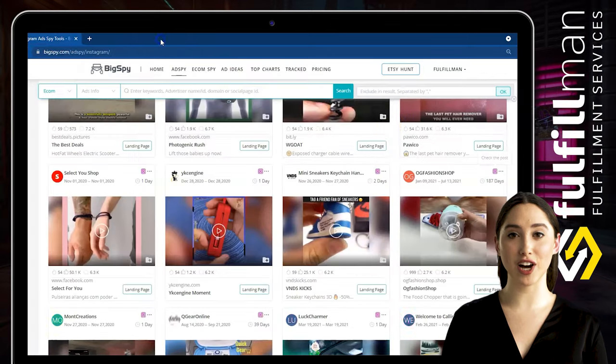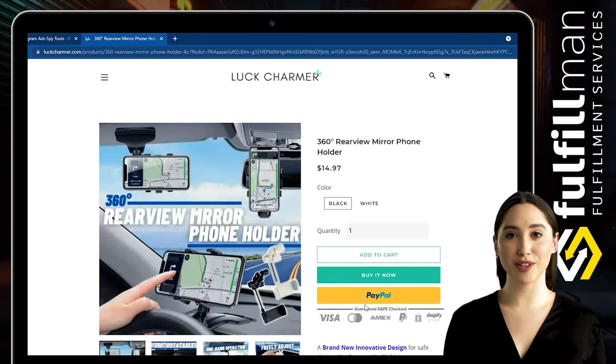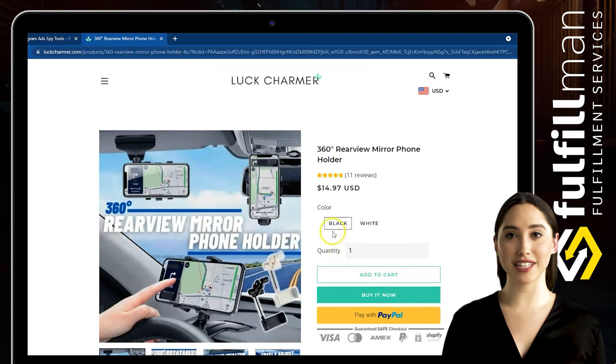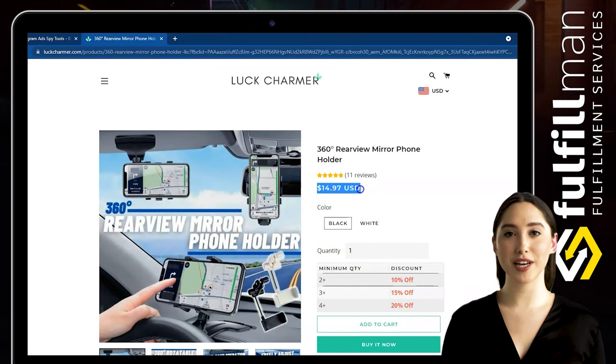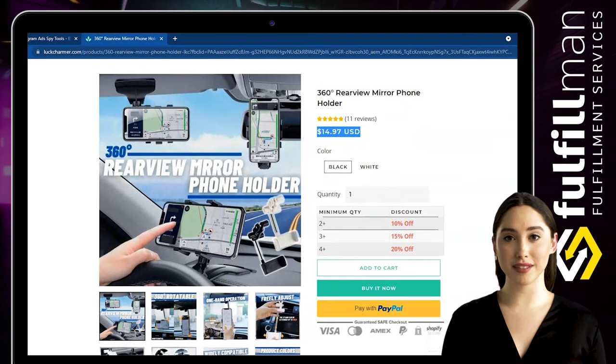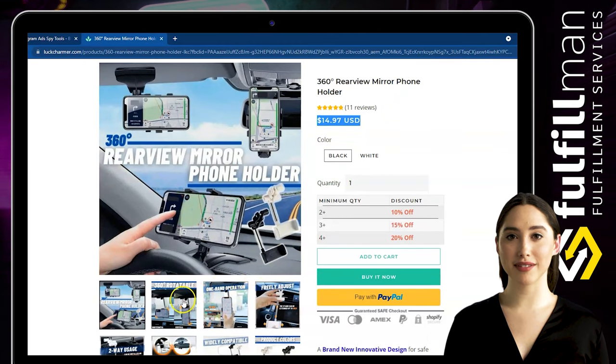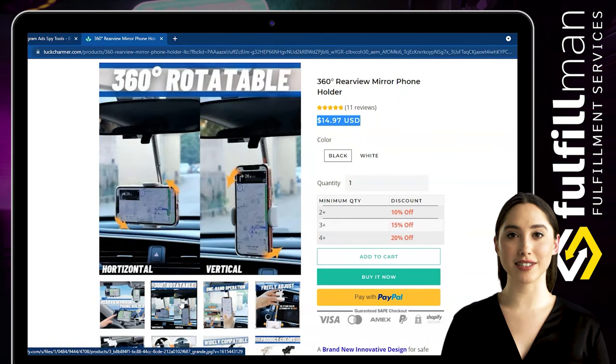The second winning product is from the online store Luck Charmer — it is a 360 rear-view mirror phone holder. A brand new innovative design for safe driving: no danger, no risk. It securely sticks to the rear-view mirror of your vehicle, elevating your device above eye level as a head-up device so you're no longer looking down to view messages or maps.